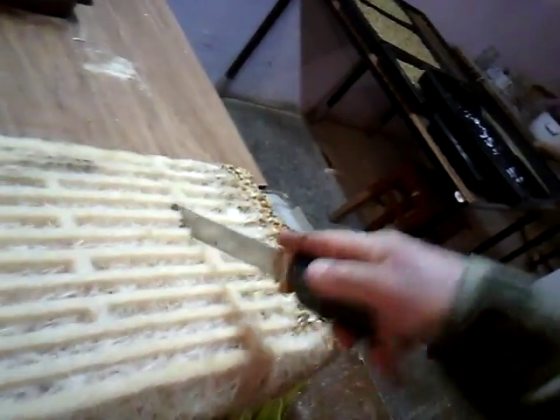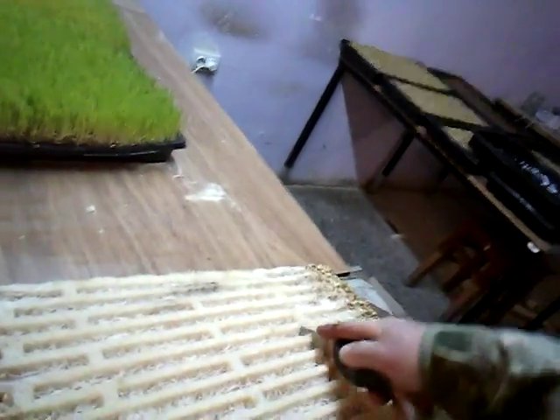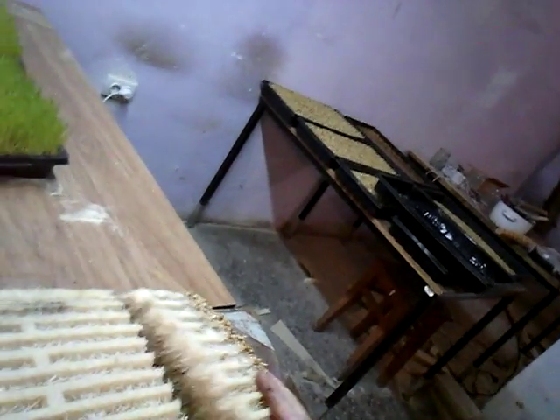This is what the sprouts look like after nine days. I'll just turn this over and show you how easy it is to get it out of the tray. My chickens eat the sprout, the roots, everything. I'm going to cut this up like a piece of cake. You can see it's thick — a pretty solid piece of food.